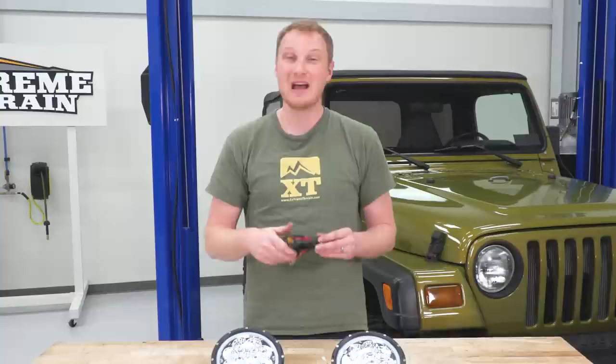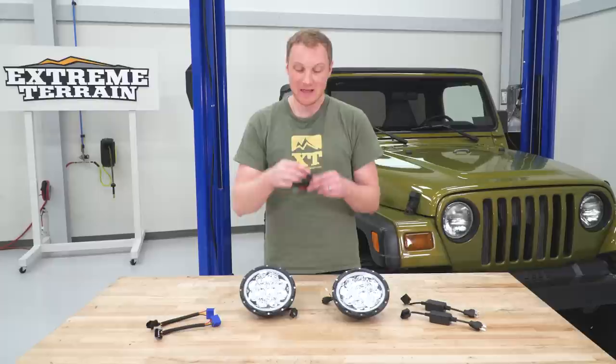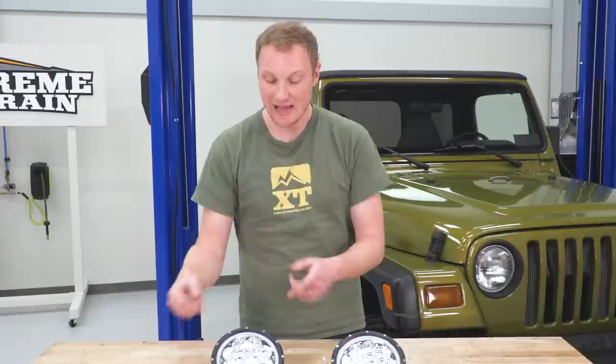You're also going to get a fuse tap. You can run this along the fender up to your fuse block, pull a fuse that is hot when you have your running lights or parking lights on, plug this in, and this harness is going to get hot at the same time that fuse is hot. It's a good, easy way to wire up those daytime running lights and halos without needing to cut and solder anything.